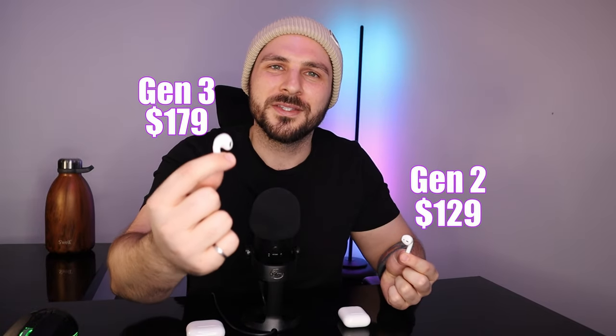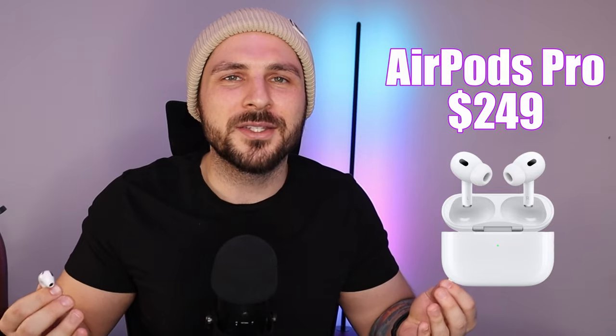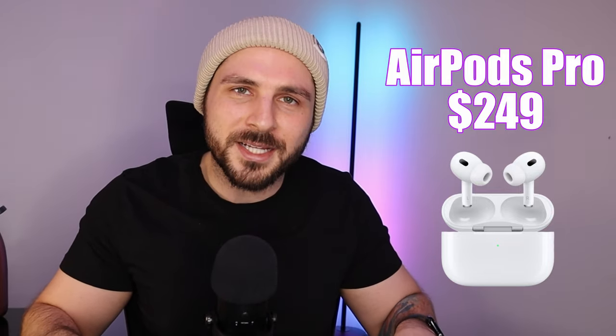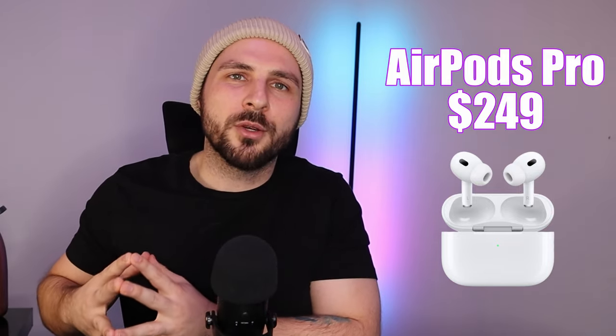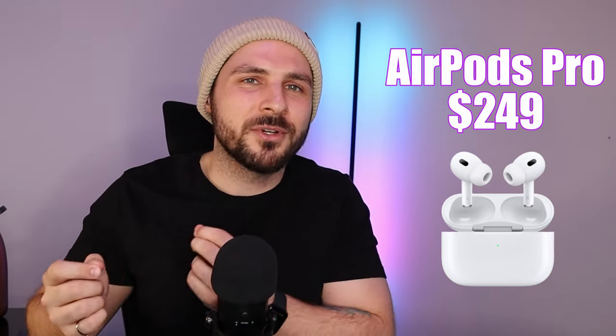How much do Apple AirPods cost? The Generation 2 starts at $129, and the Generation 3 is $179. The Apple AirPods Pro starts at $249. So if you're looking for that real next level, you can check out the Apple AirPods Pro — and those should fit into any ear size because they have different adapters.